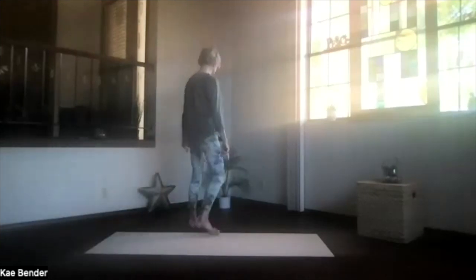Coming into mountain pose, just lengthen through the spine. Everything's stacked — feel that core working to support your low back. And let's go to the wall or a door, and stand about a foot or two in front of it. Put your hands right in front of your shoulders, then bring them up one length of your palms — a little bit higher above your head. Take a step back, feet hip-width apart.